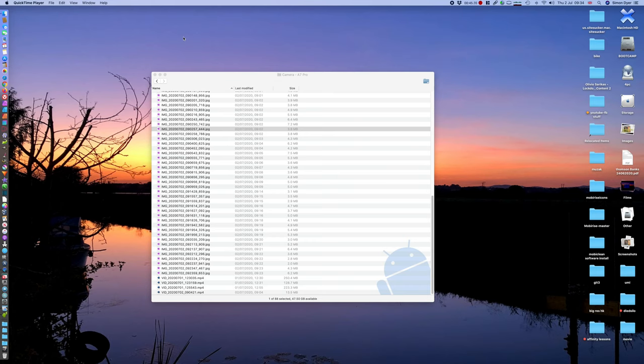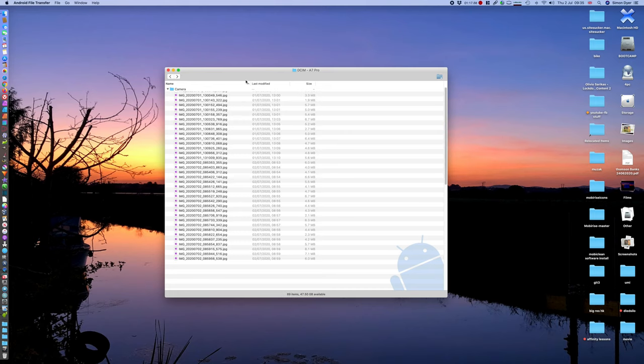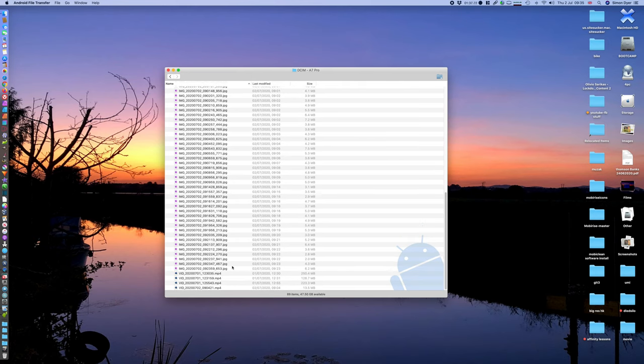Just a quickie: I've managed to get that little program called Android File Transfer working. Here we are in Mac OS. The trick seems to be to get the program running first, then plug the camera in. And then you just get a perfectly normal folder up. Android, download, movies, pictures. That's screenshots in there. If you go to DCIM and then open up camera, over there you will see all your JPEGs, because it takes in JPEG format. And then at the bottom we've got the movies.